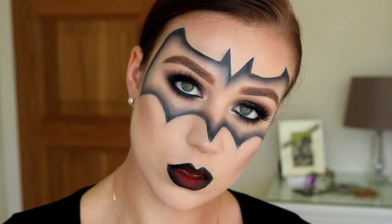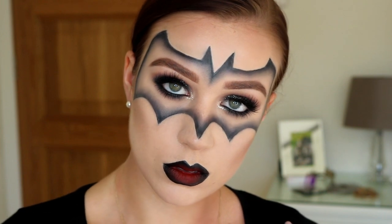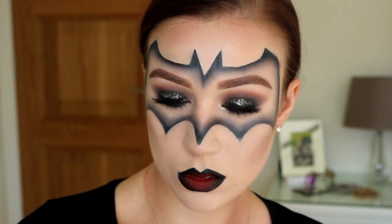Hi you guys. Since I'm a bit of an eager beaver for Halloween this year, I thought that I would upload my first Halloween look now. And if you want to see how I got this look, then just keep watching.